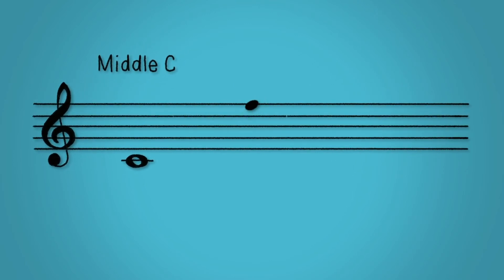Notes can either sit on a line or in a space. The vertical position of the note defines the pitch. The higher up the stave, the higher the pitch. The lower it goes, the lower the pitch.